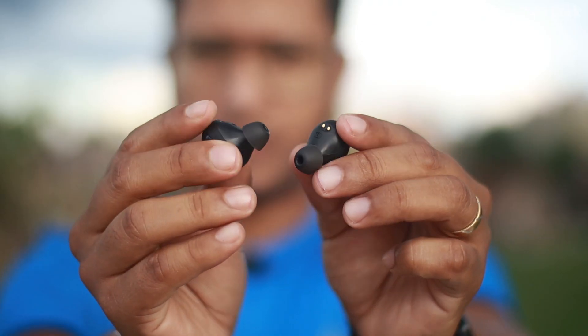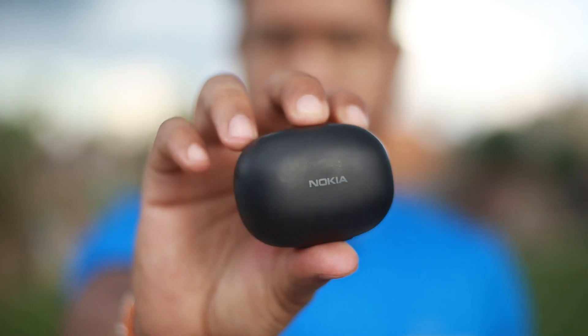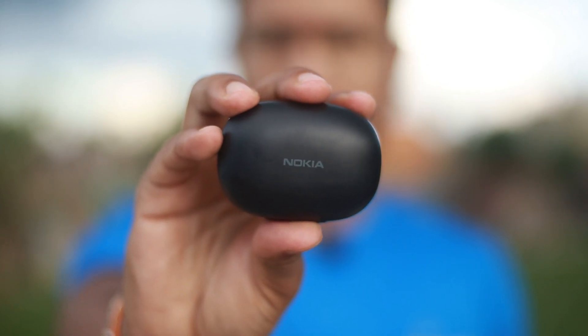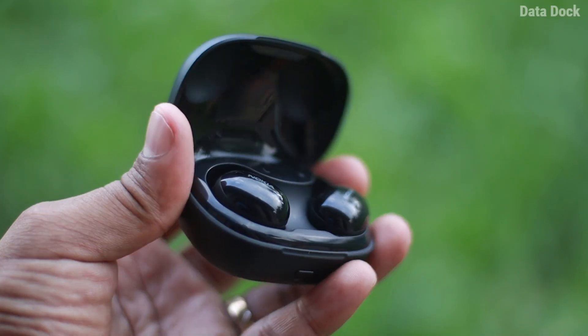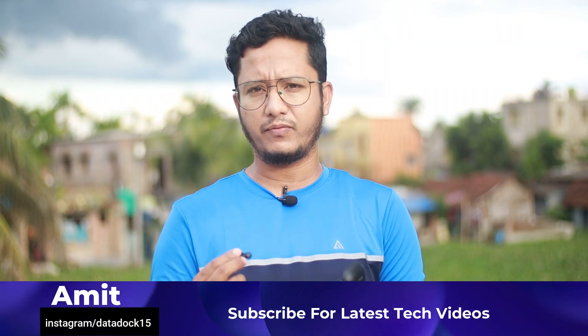If you talk about sound performance, there is a high quality 10mm dynamic driver here and the sound experience is better. I used it for more than 7 days and connected it with a couple of Samsung and other smartphones, as well as a smart TV to watch content on Netflix including Stranger Things — I got a good sound output. With Bluetooth 5.1 technology you get seamless connectivity. Overall, the sound performance is good, and I will give 9 out of 10 for sound quality at this price point — you will get good bass and crystal clear sound. In terms of overall connectivity and build quality, I will give 9.5 out of 10.